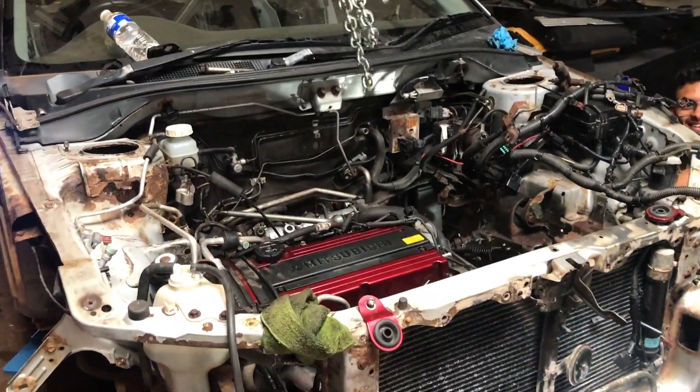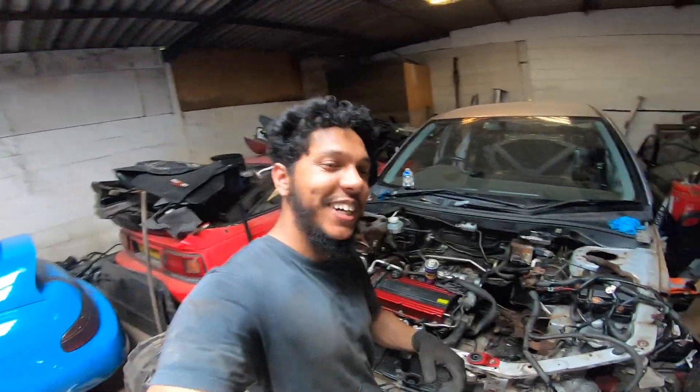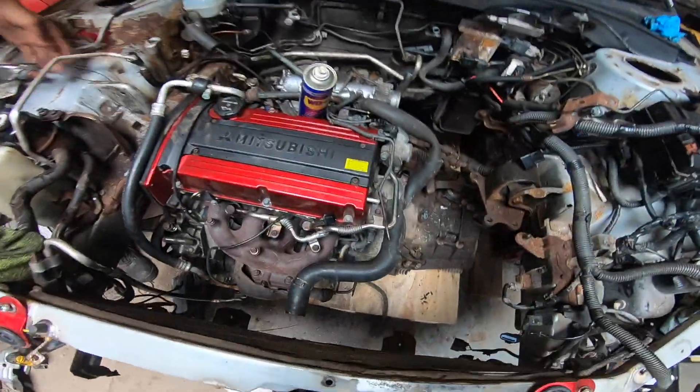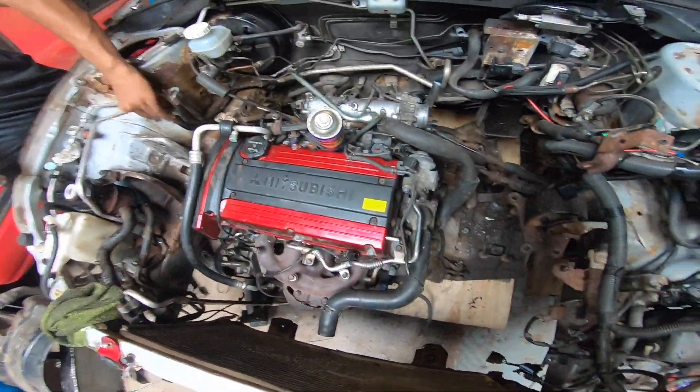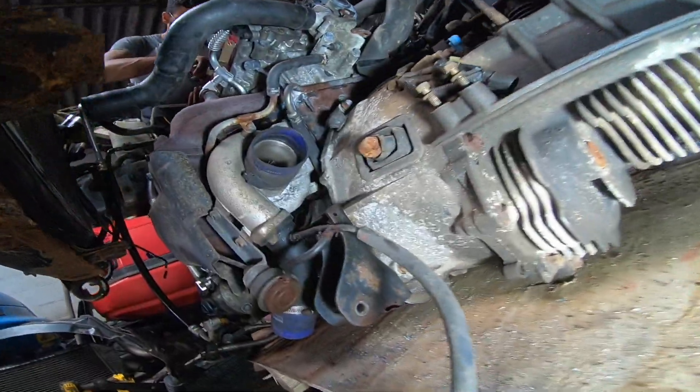I hope you got that shot! The engine dropped and I didn't get it recorded — but it dropped! Look at it underneath as well. It finally came down. There is the turbo right there.